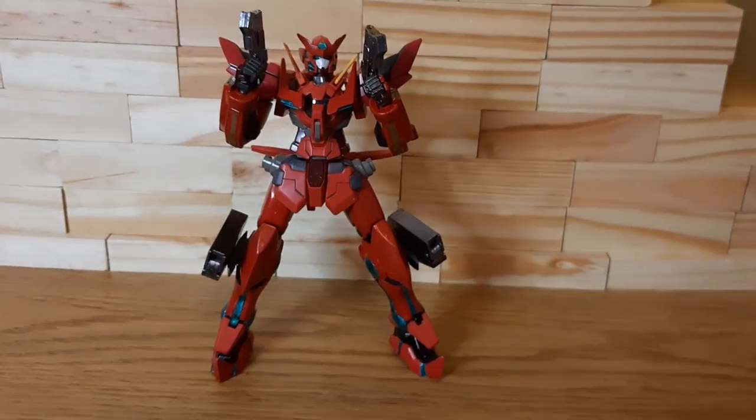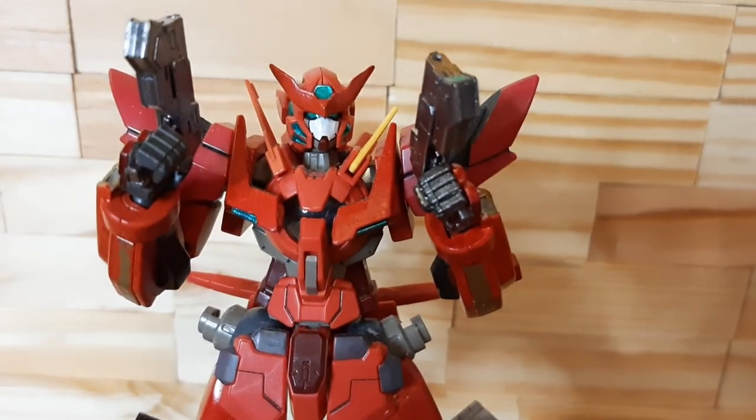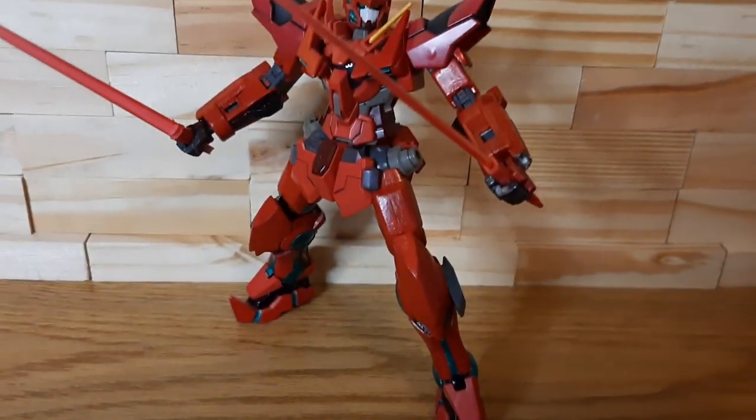And going from these two G&N pistols, which are beautifully nicely designed and colored in gunmetal, we go with its other standard loadout for almost any Gundam you can see right here.